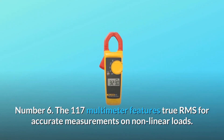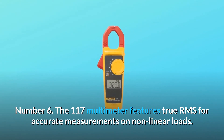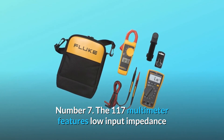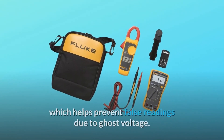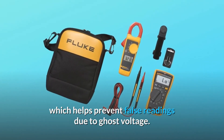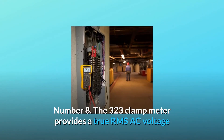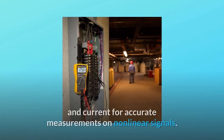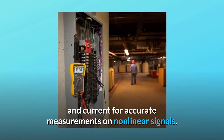Number 6: The 117 Multimeter features True RMS for accurate measurements on non-linear loads. Number 7: The 117 Multimeter features low input impedance, which helps prevent false readings due to ghost voltage. Number 8: The 323 Clamp Meter provides True RMS AC voltage and current for accurate measurements on non-linear signals.